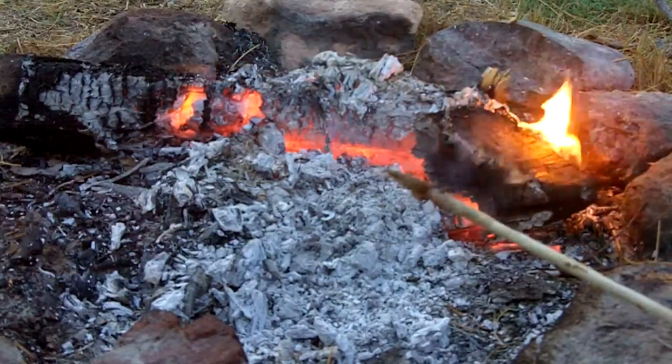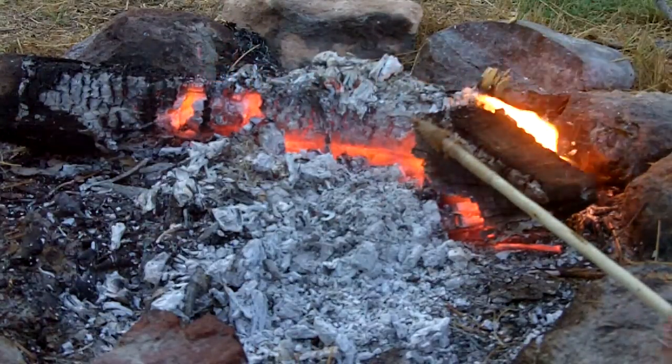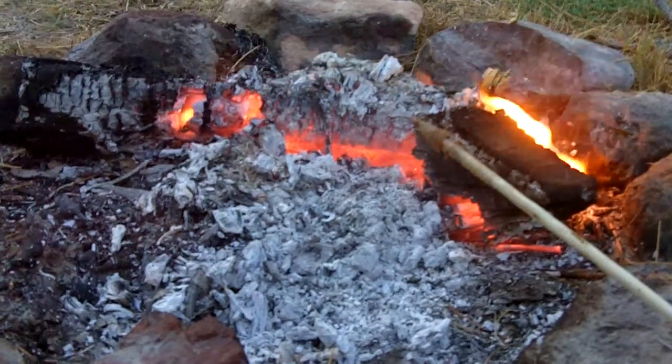The only thing left after this is just painting and waterproofing. You can add some more pitch over the whole thing, or you can just maybe put some animal fat on it.